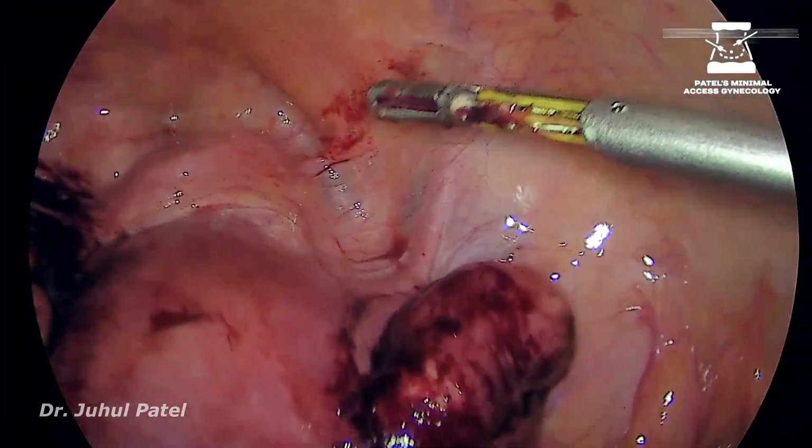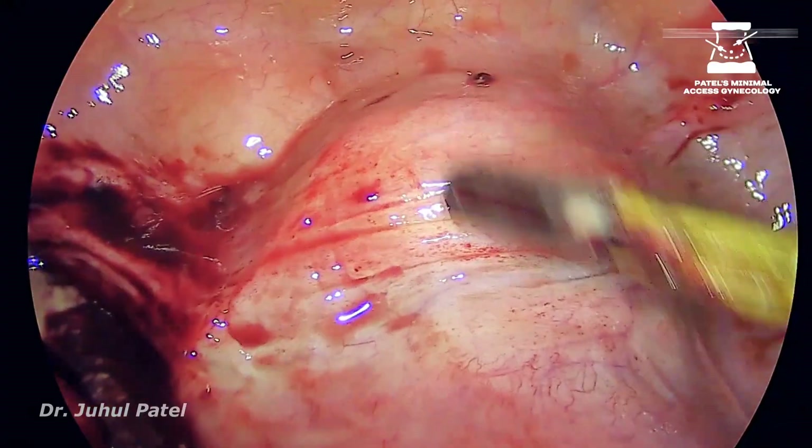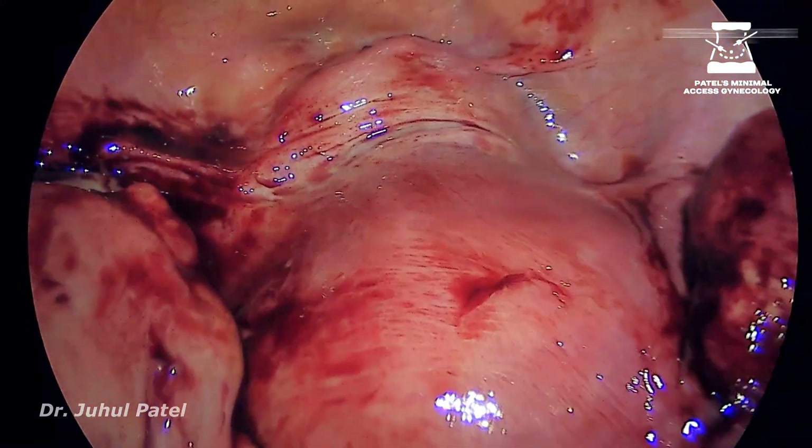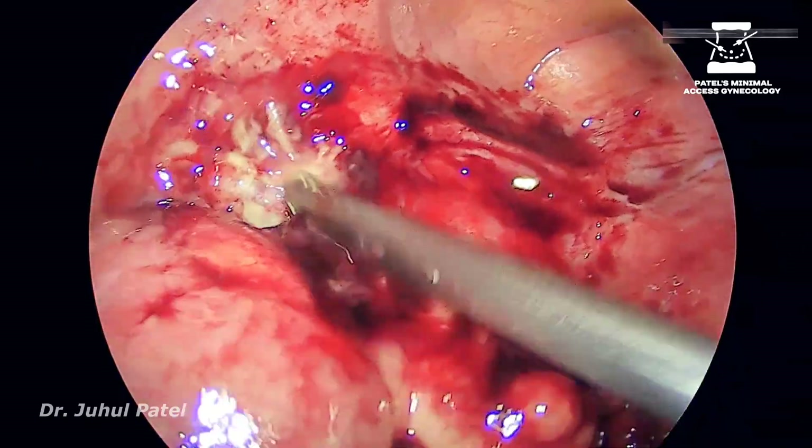You can see the right side tube is also heavily inflamed, and the bladder is also heavily inflamed.